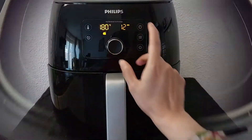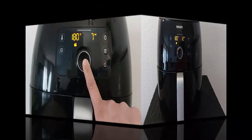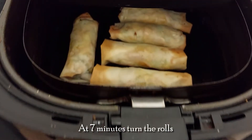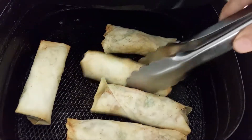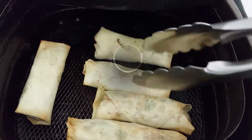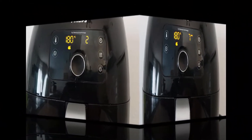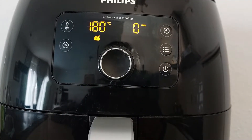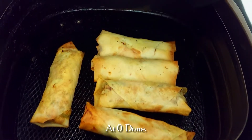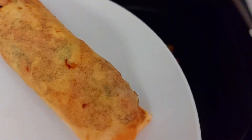Start the fryer and let it cook. At 7 minutes, pause the fryer and turn the rolls. Start it again. When the timer reaches zero, the spring rolls are done. Our chicken spring rolls are ready to serve. Serve them hot.